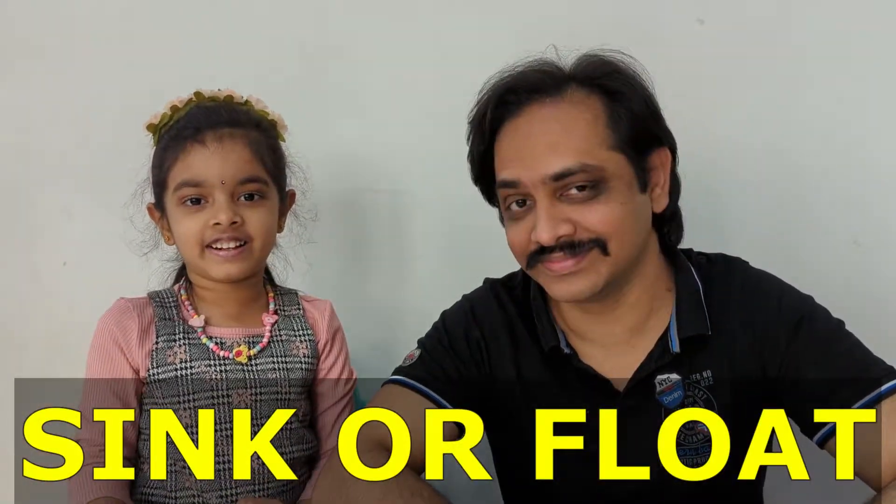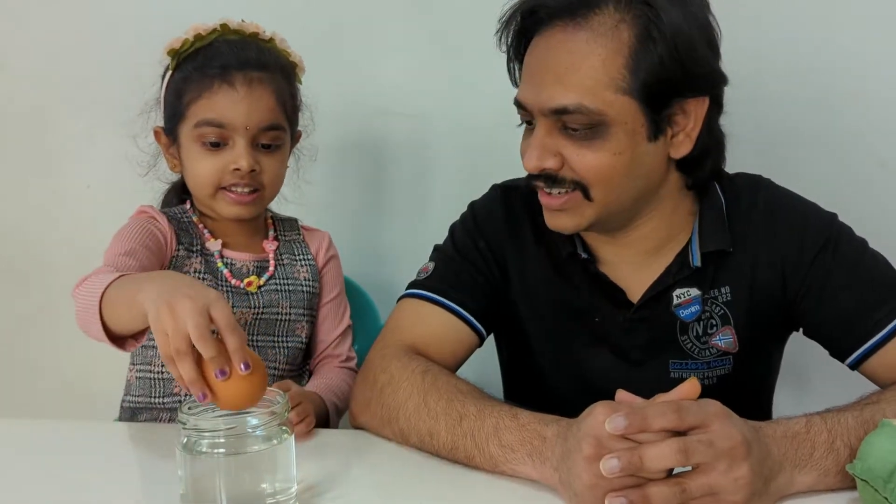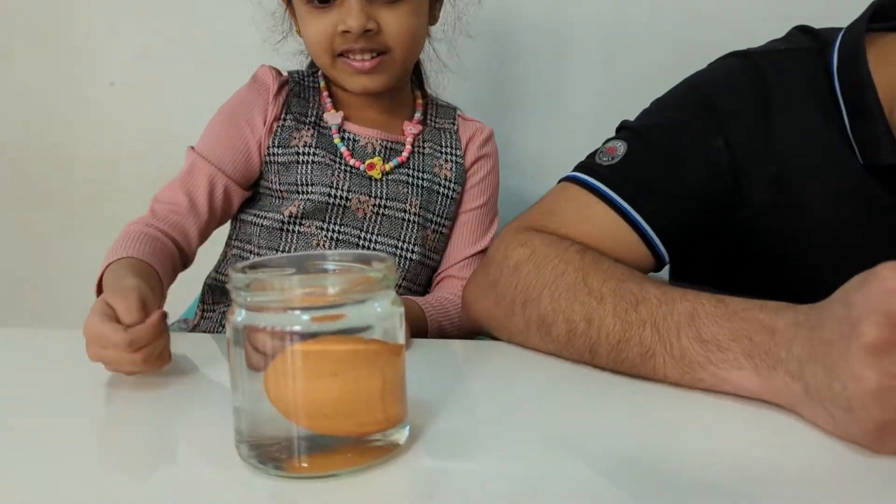What's the first experiment, Roshni? Sink or float with egg. I have a glass of water and an egg. Do you think that it will sink or float? I think it will sink. Let's see. Oh yeah, it will sink.